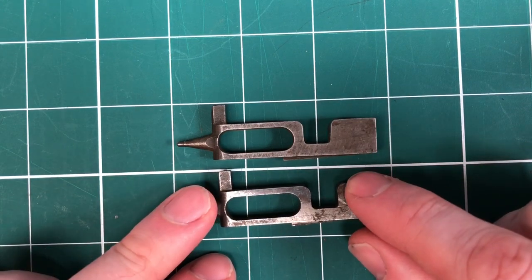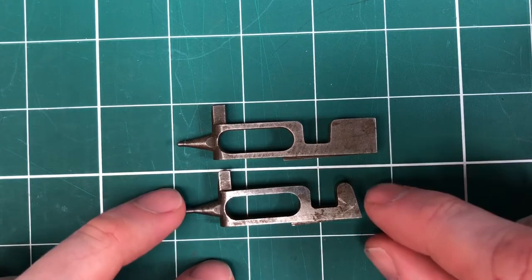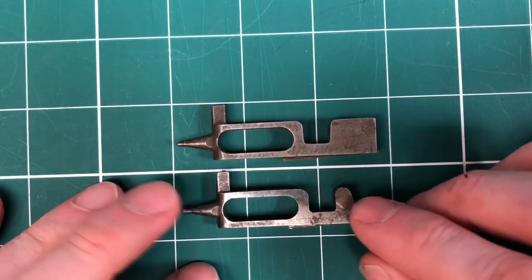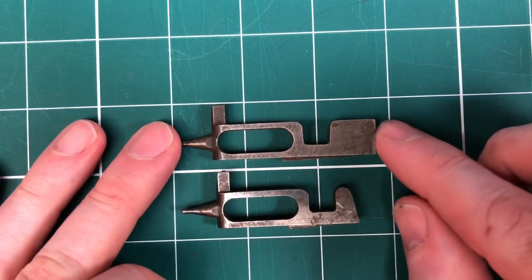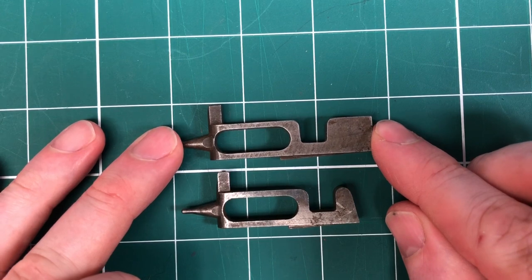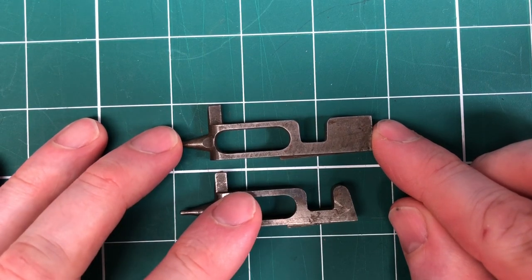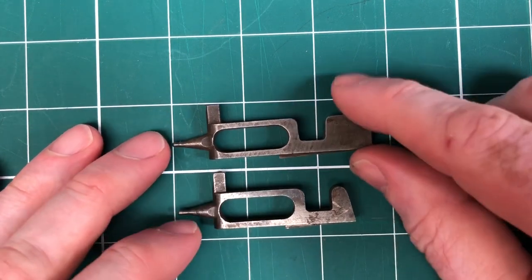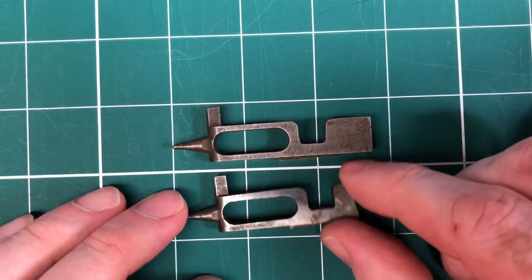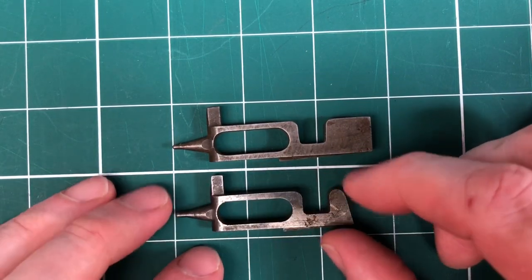Within the first couple of years of the war you start to see these number two firing pins, initially just for air service guns, but then it becomes the standard. You don't need to worry about the rate of fire for infantry and ground guns, so the number ones are just used up and the number two becomes the standard, which we see all the way through.